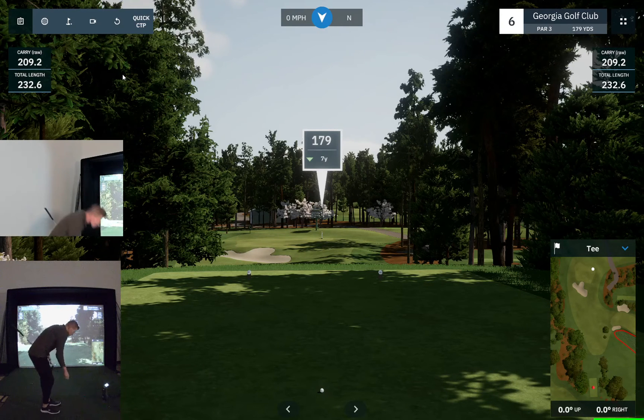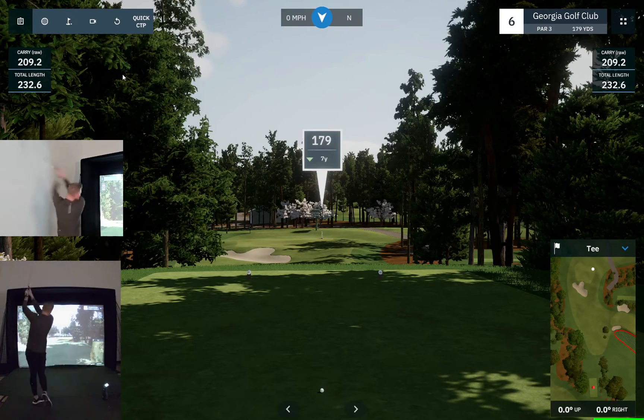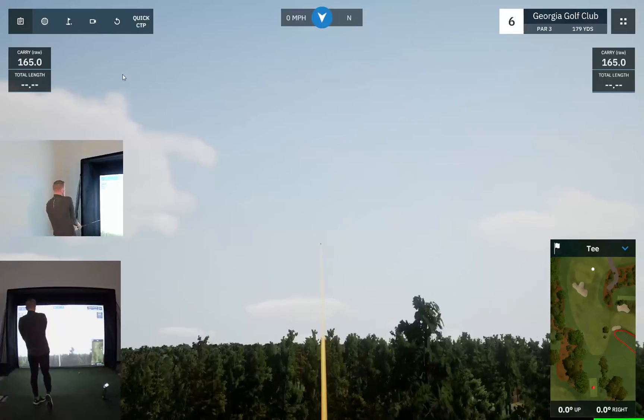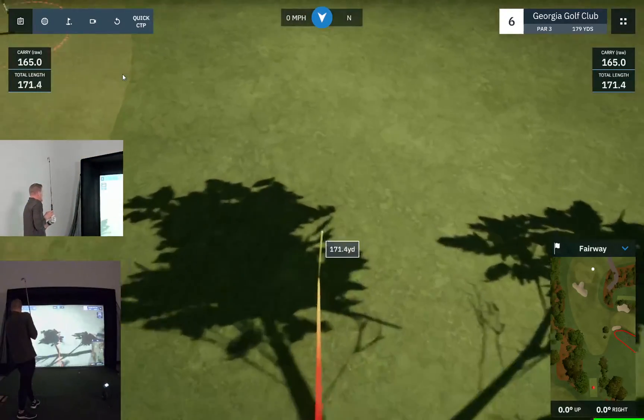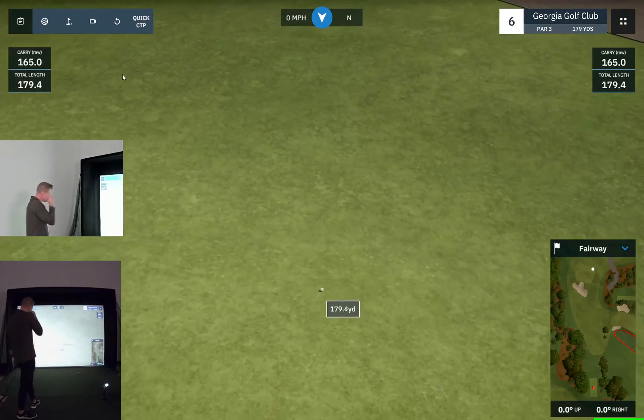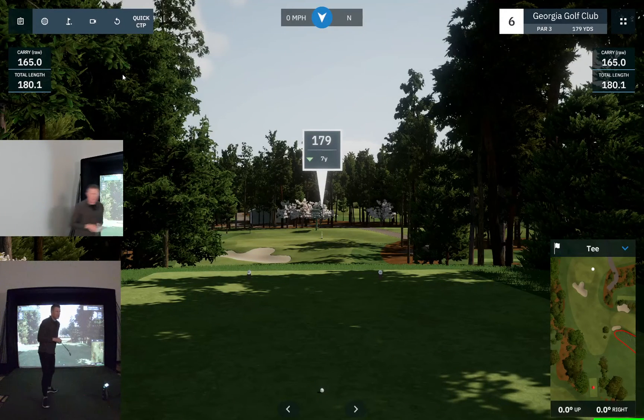We got 179 yards, down seven, so it's going to play 172. If you've watched the Masters enough, you know that anything short and to the left of that pin is going to roll down a long ways. All right, we'll move on to the next one — I missed that green.